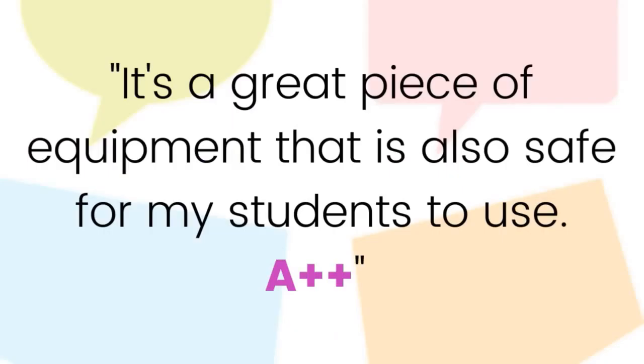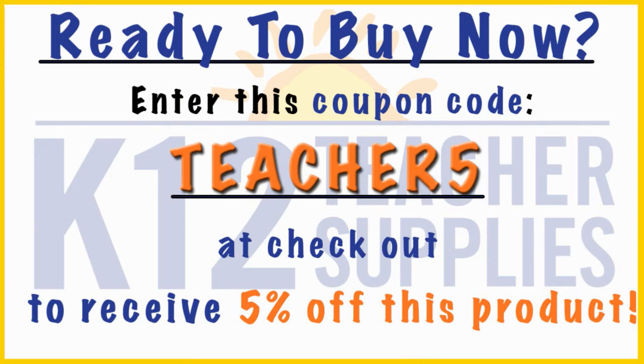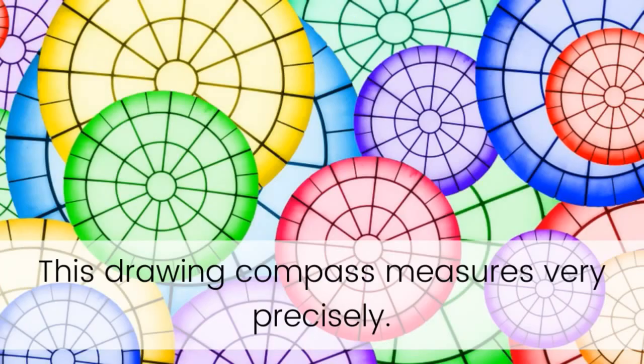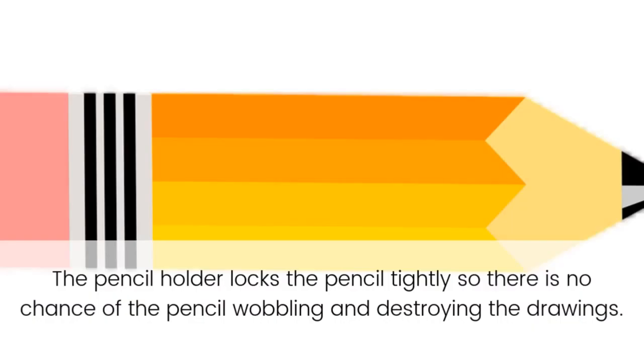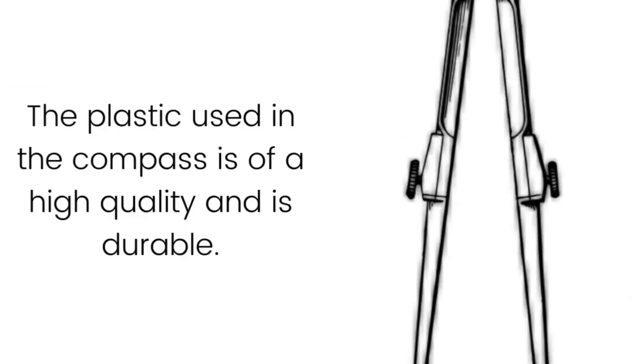Teacher testimonial: 'It's a great piece of equipment that is also safe for my students to use — A plus plus.' This drawing compass measures very precisely. The pencil holder locks the pencil tightly so there's no chance of the pencil wobbling and destroying the drawings. It has a small safety point.